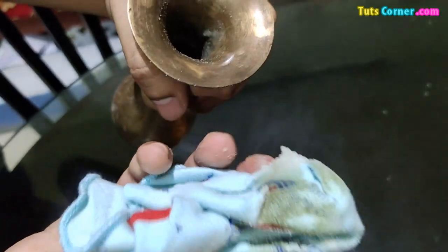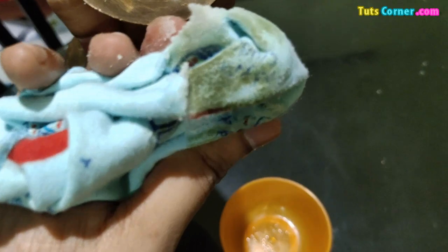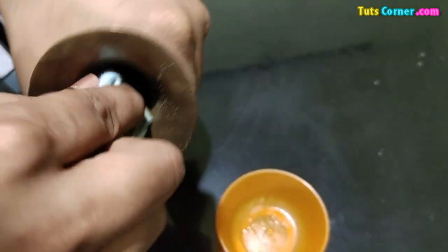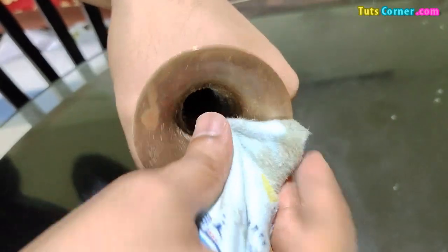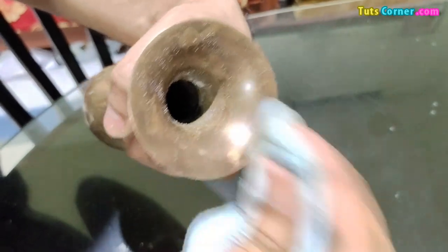See? Repeat the steps if necessary to clean the flower vase well. It will give a natural shine to the brass flower vase.